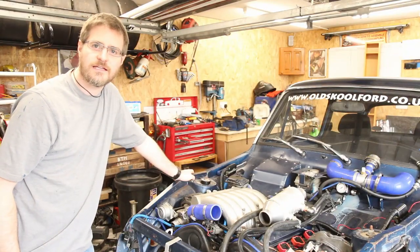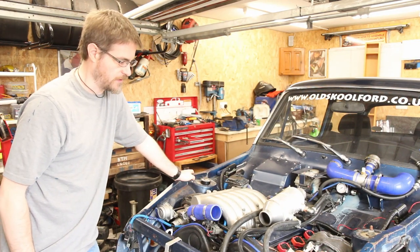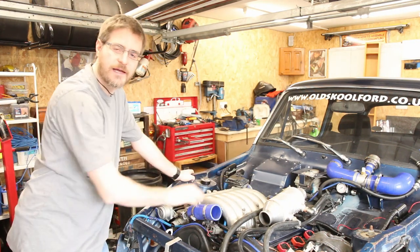Thankfully option number one worked. Next, let's put in the Y-piece coming off the turbos, into the charge cooler, and back into the inlet.